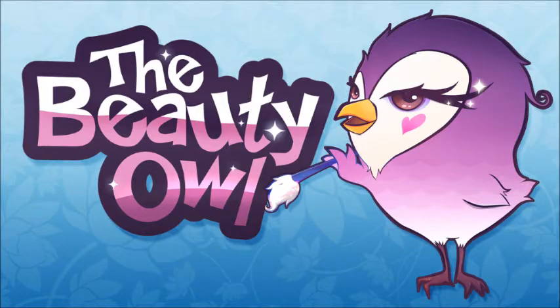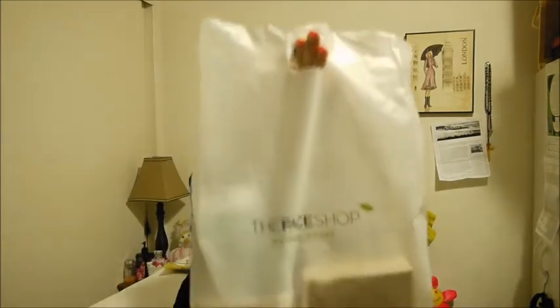Hello everyone! So today I have a shopping haul video! So I actually went to The Face Shop that opened up recently near me, and I bought some things that were intriguing, so I'm gonna share what those are with you. So yeah, this is my bag from The Face Shop — The Face Shop of good days.